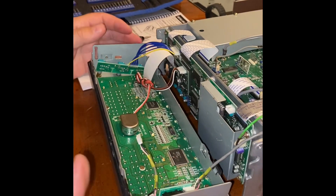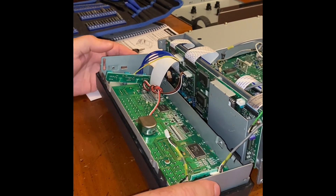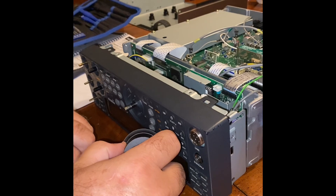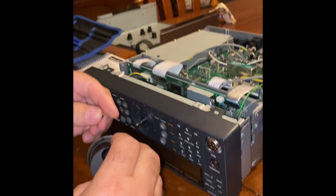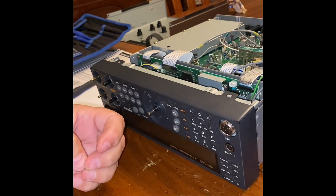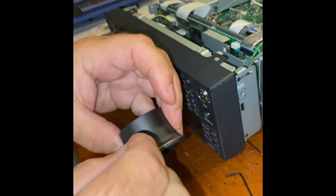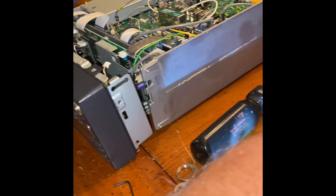I am servicing a Kenwood 570. What has happened is the tuning knob has gotten very loose and wobbly, and today is the day to fix that. I'm going to walk you through that process sort of in reverse, because I have gotten down to the inner parts already and will show you how this is done.